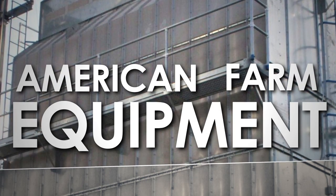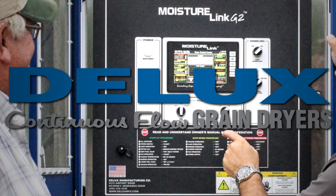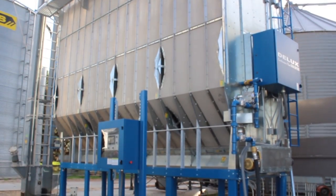American Farm Equipment offers you the most effective, reliable, and simple-to-run grain dryers. Deluxe grain dryers with MoistureLink Plus G2 control panels give you the most accurate moisture and temperature readings, making it easy for you.